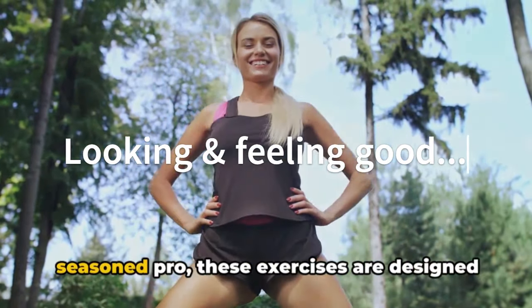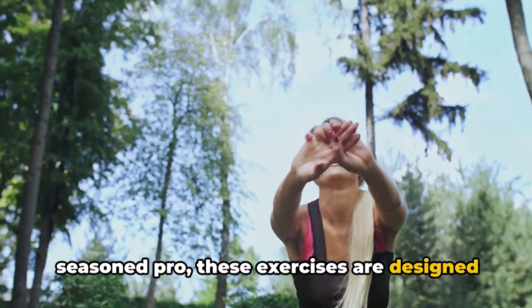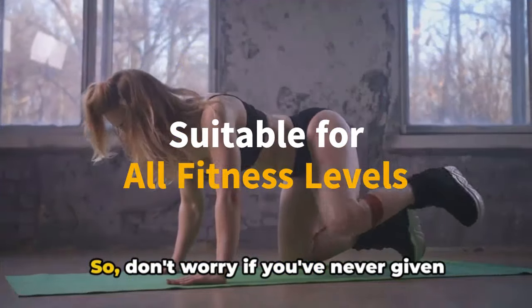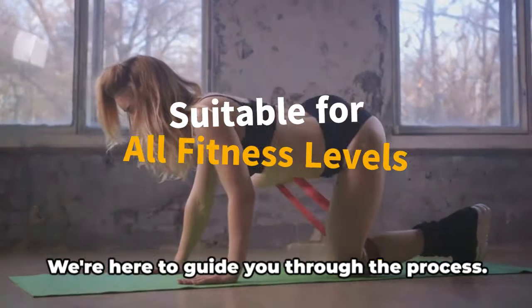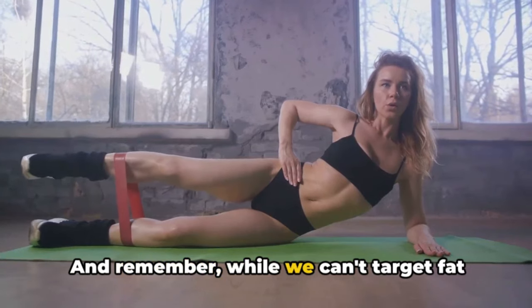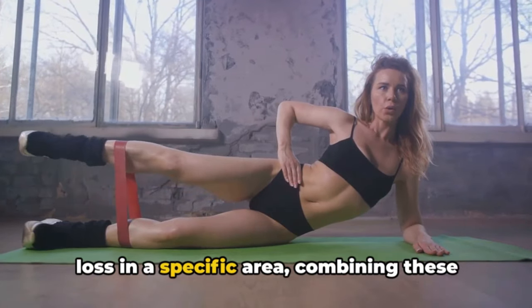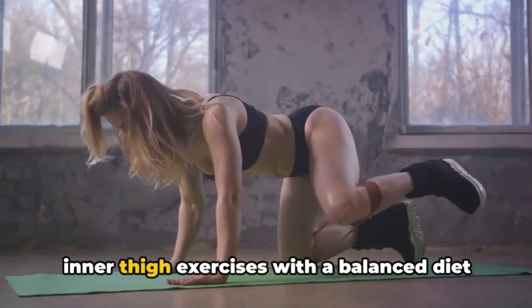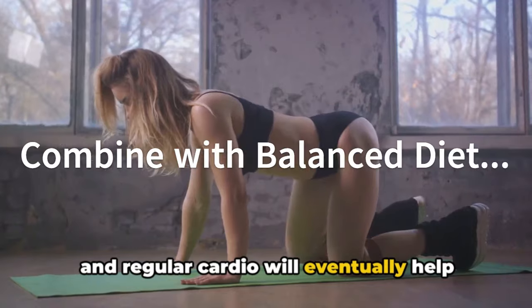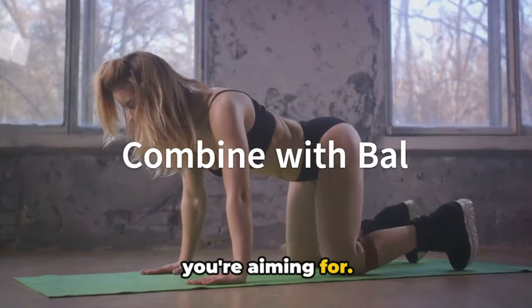Whether you're a fitness newbie or a seasoned pro, these exercises are designed to be easy to follow and suitable for all fitness levels. So don't worry if you've never given these muscles much thought before — we're here to guide you through the process. While we can't target fat loss in a specific area, combining these inner thigh exercises with a balanced diet and regular cardio will eventually help you achieve the body composition changes you're aiming for.